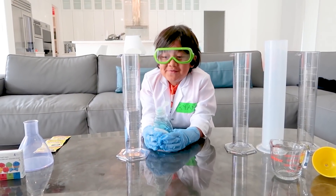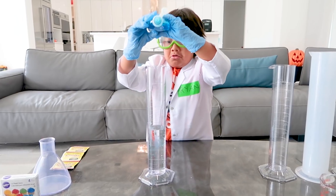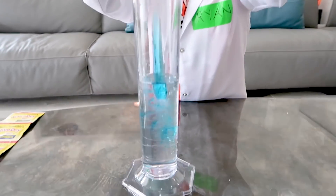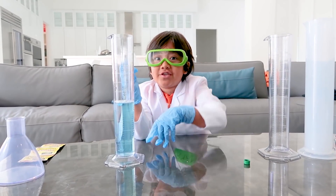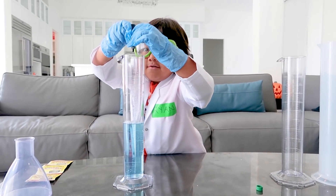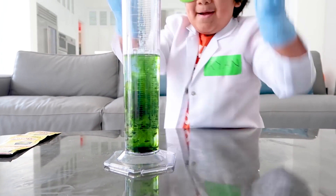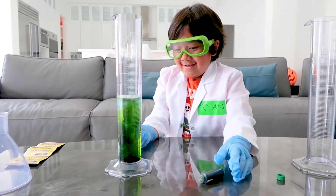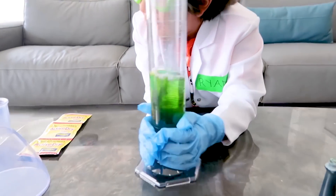Next, two squirts of Dawn soap. Next, you're going to need some food coloring — make it dark, because when it comes out it's going to be lighter. Put about 10 drops in there. Now we're going to agitate.